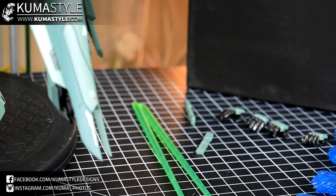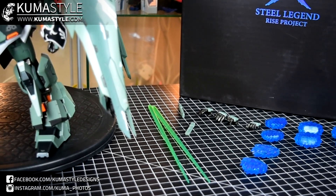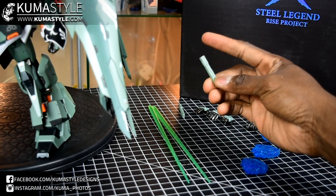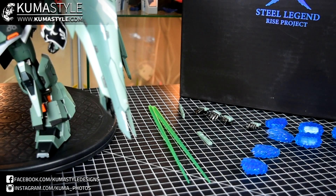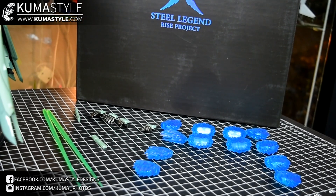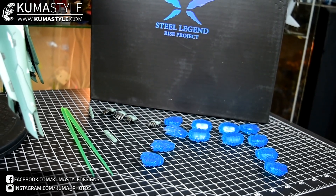Looking at the accessories: you can see two sword handles and two beam blades. There are additional hands — two open hands and two to hold the swords. The handles have little pegs, one on each side, but they don't peg into anywhere on the Rise Project itself. I've scoured the internet and looked at pictures — I have not seen the swords holstered or stored anywhere. If you guys know where that's supposed to go, let me know in the comments.